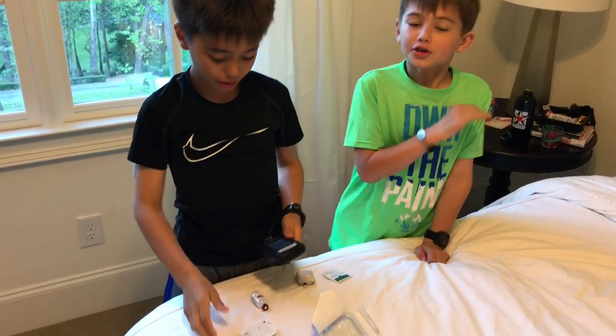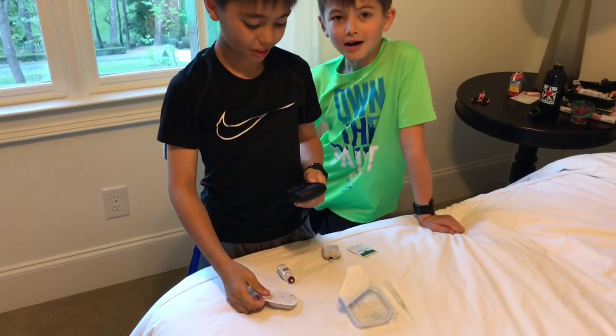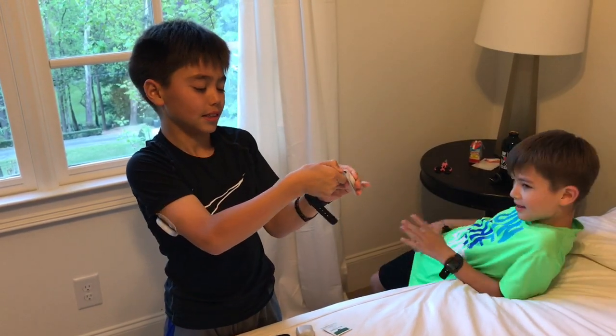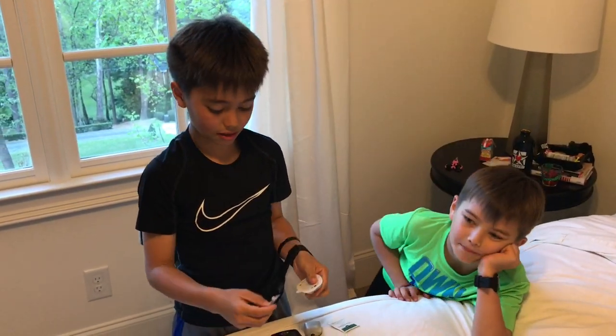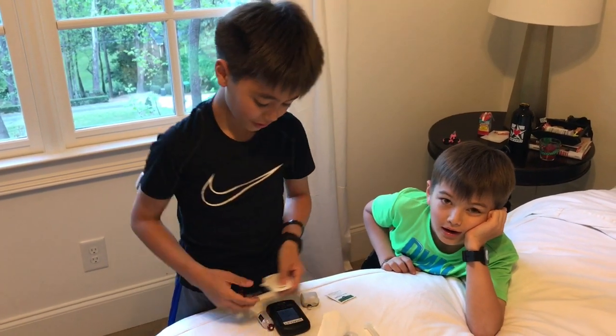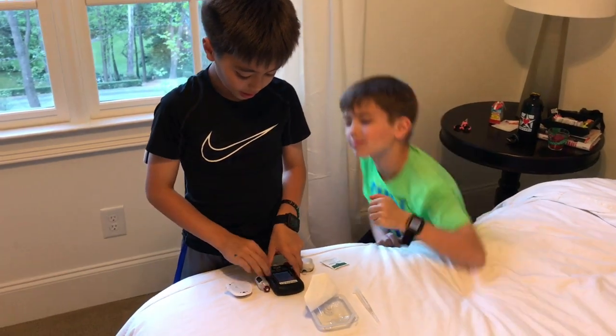Now it says prepare infusion set. Remove the pod's needle cap. Remove this — don't be afraid to pull hard, it's hard to come off. Hit next.